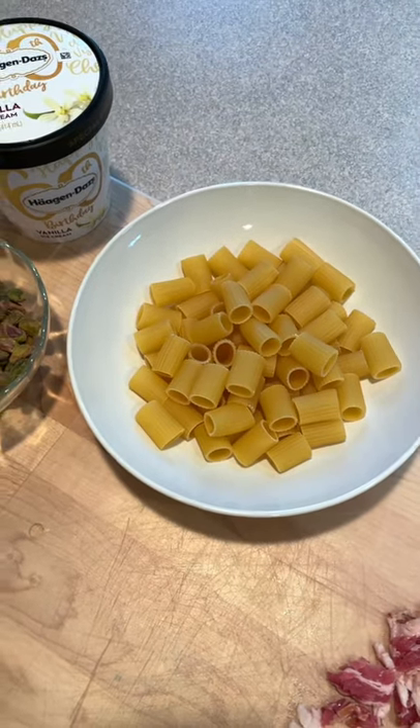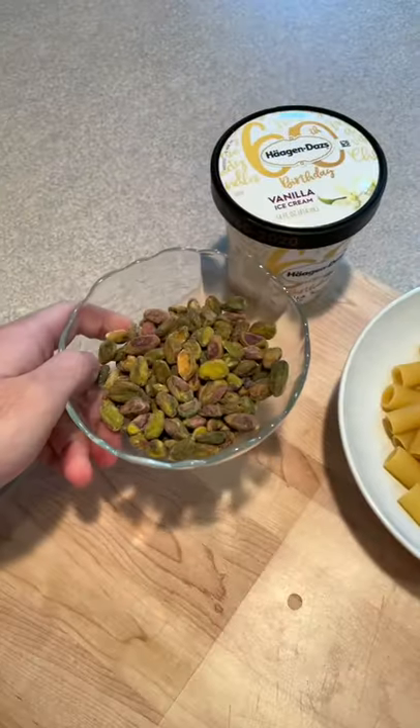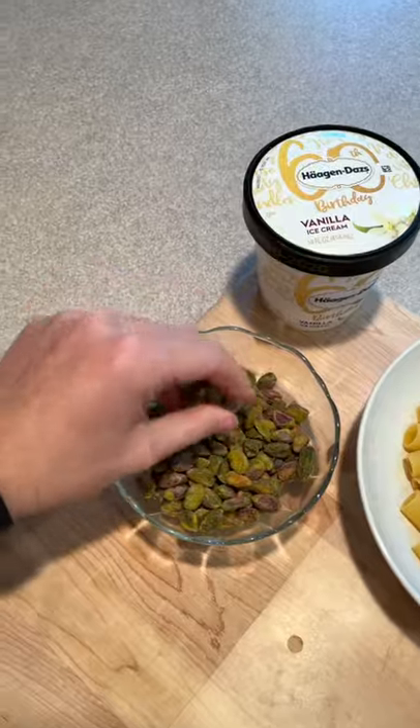I'm going to make pasta. I had this dream to make pistachio pasta — some vanilla ice cream. I wanted to use pistachio ice cream, but I didn't have any. So some fresh salted pistachios have been deshelled. Half rigatoni.